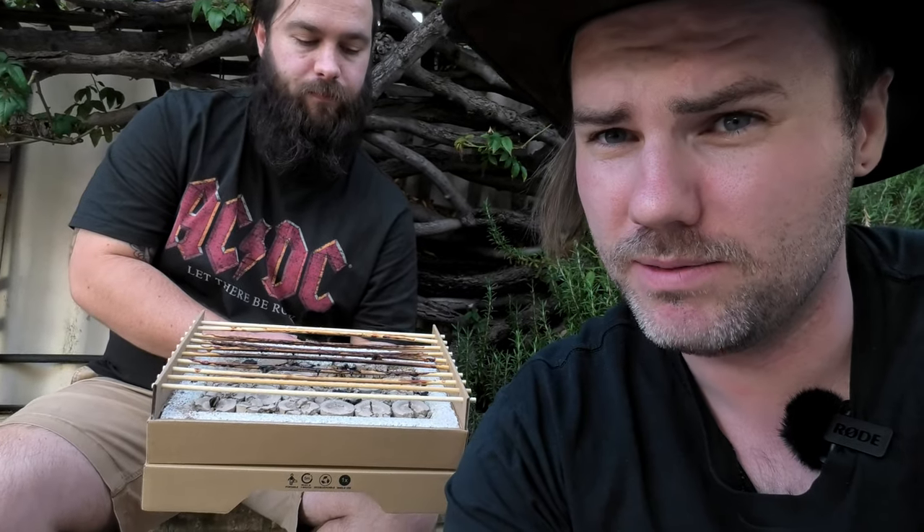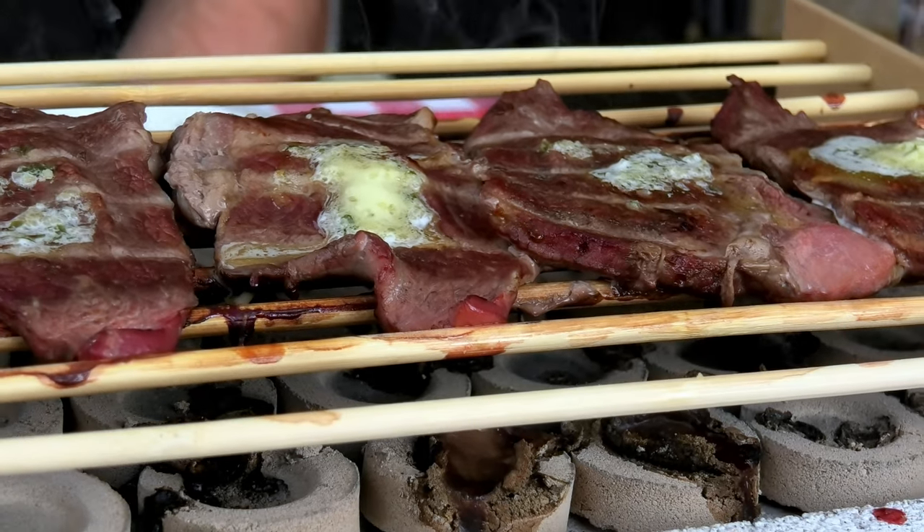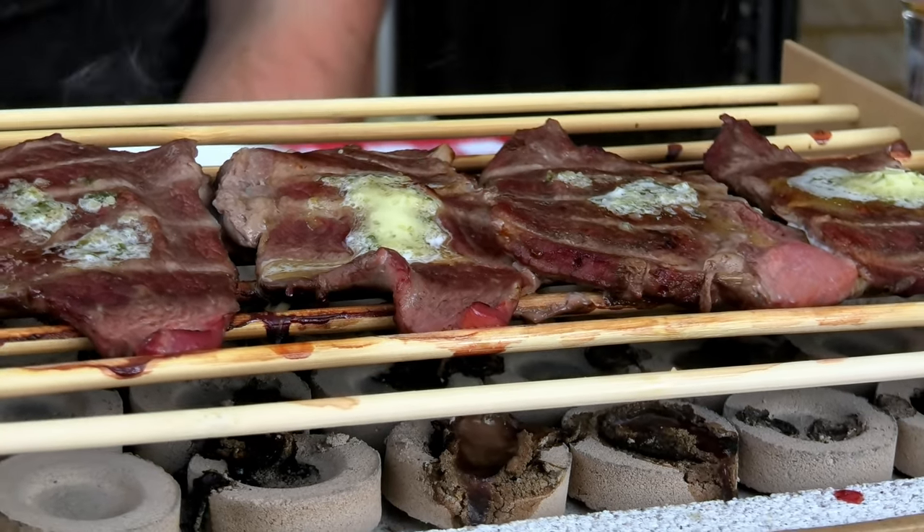So that was the ANCO Portable Barbecue from Kmart. Some pretty interesting experiences, not going to lie. Not sure I'd rush to go pull one off the shelf again, but there's still one feature I'm dying to try out that could be the best thing about it.